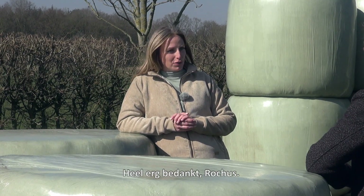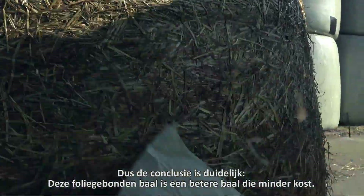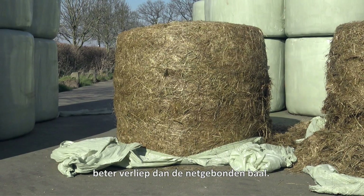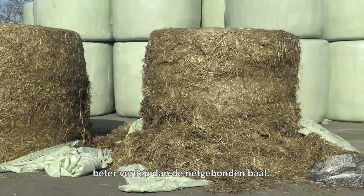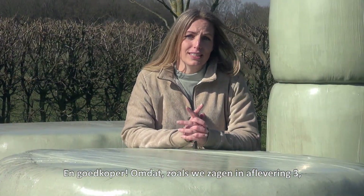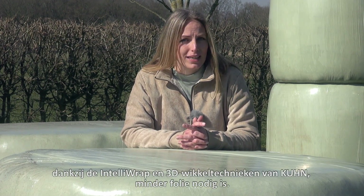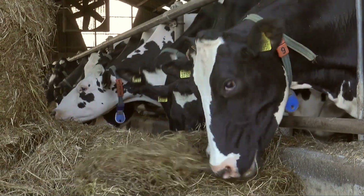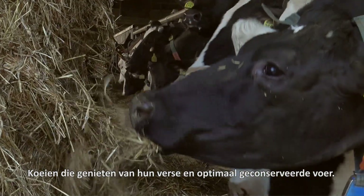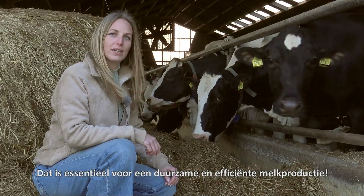Thank you so much, Roges. So the conclusion is clear: this film-bound bale is a better bale for less money. Better because the latest analysis shows that the preservation of this bale went better than the one bound with net. And cheaper because, as we have seen in the third episode, thanks to the IntelliWrap and 3D wrapping methods from Kuhn, you use less film. This is what it's all about in the end — cows enjoying their fresh and optimally preserved forage. And that is the basis for sustainable and efficient milk production.